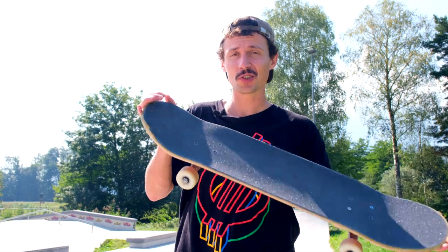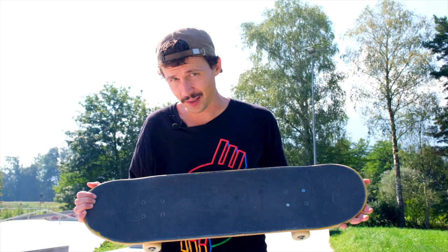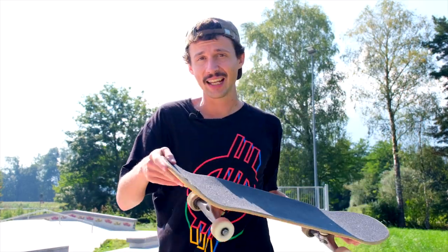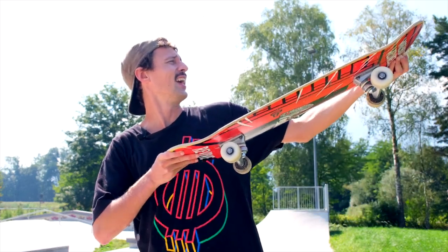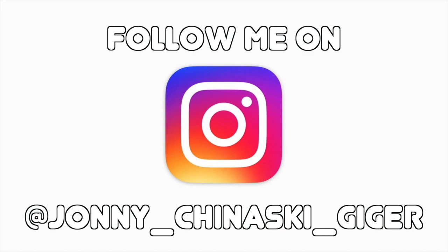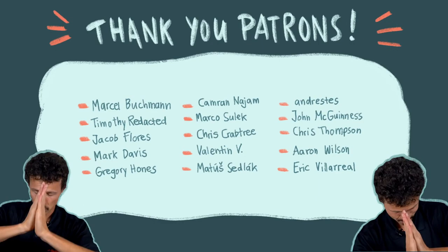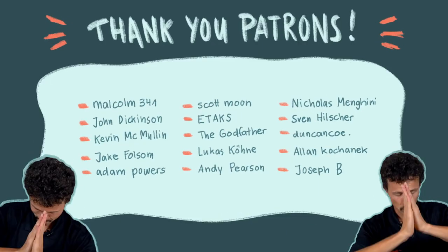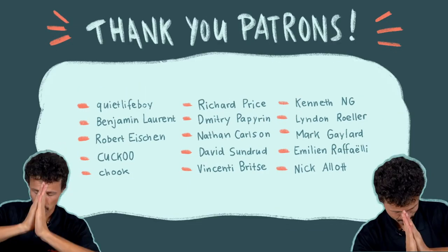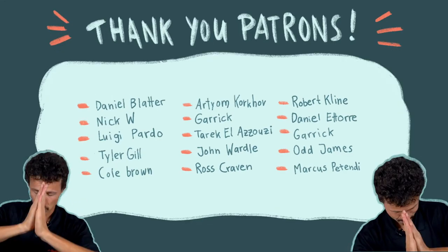I'm gonna try my best to make a trick tip on it. Thank you for watching. If you want to support me, you can do this through my Patreon — link in description — or buy one of my pro models, link in description as well. Have a great day, have a lot of fun skating, learning new tricks, progressing, and see you soon on this channel. Bye.